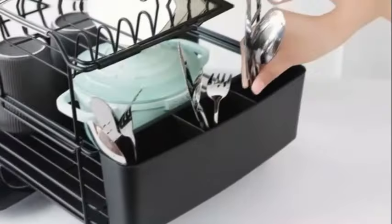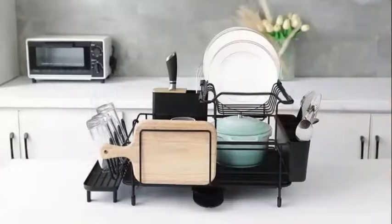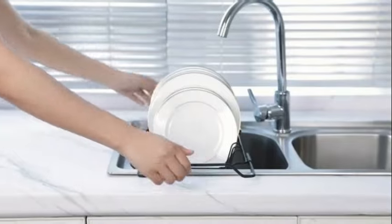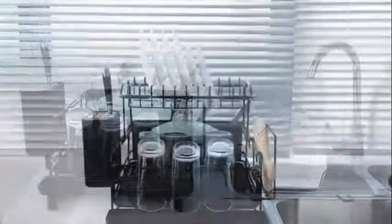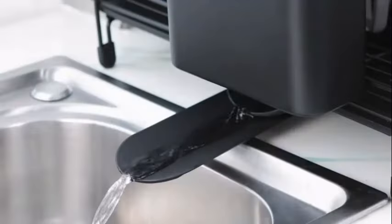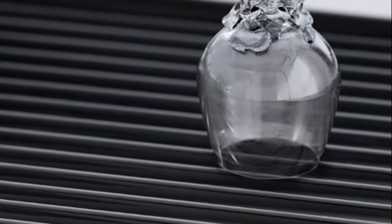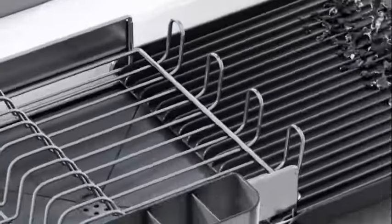The Buie Xiong Dish Rack ranks #392,491 in Kitchen and Dining and #2,641 in Dish Racks. It was first available on April 5, 2024. The compact size of this dish rack makes it ideal for small kitchens or limited countertop space.